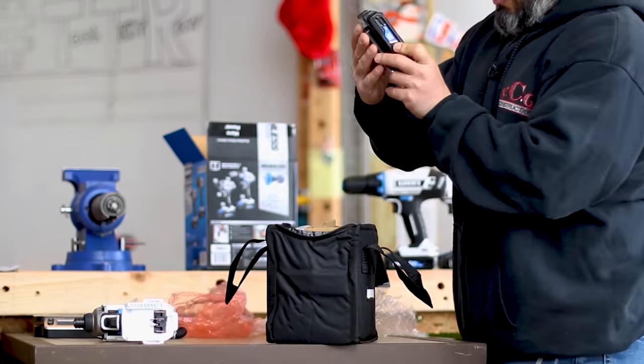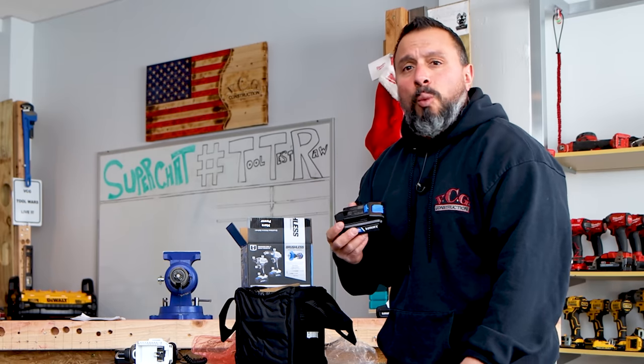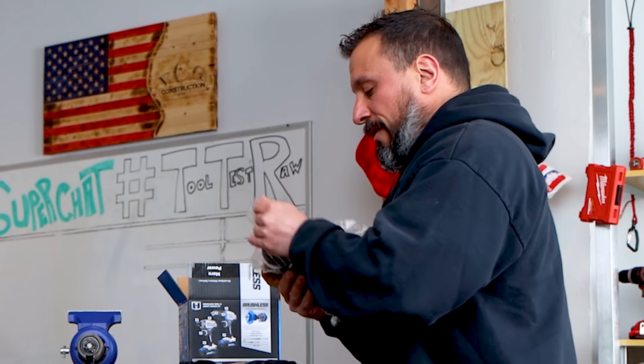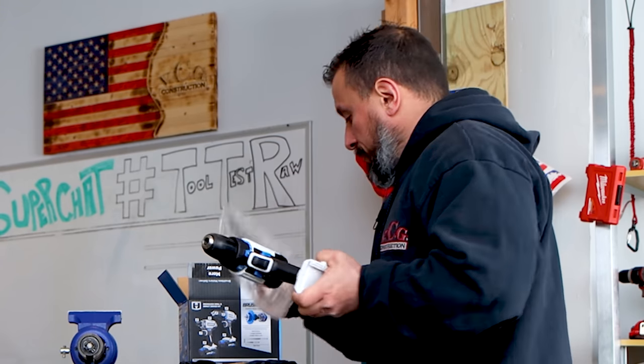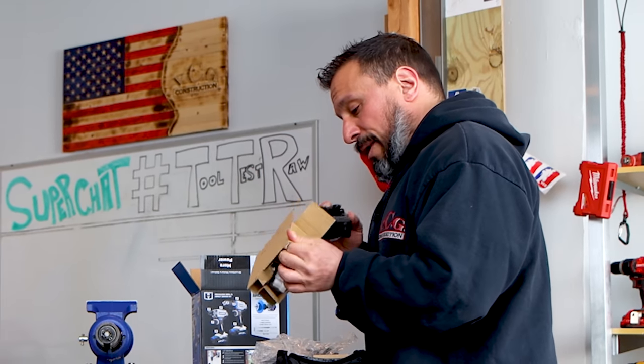I know everybody in the comment section will point out — it's watt hours, you are correct, I'm sorry. That's 36 watt hours. Next out of the box comes the drill driver. Finally, the charger comes out of the box.